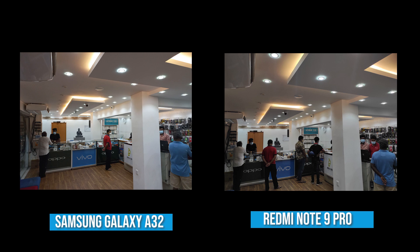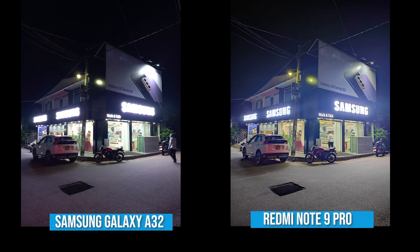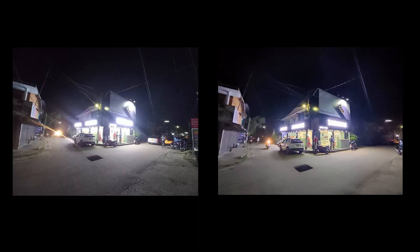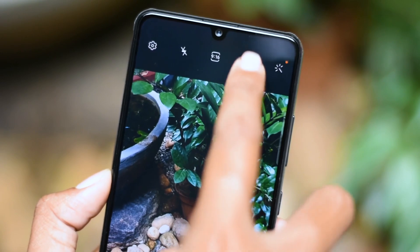Now let's talk about night photography. Compared to the Redmi Note 9 Pro, the A32 handles highlight and shadow areas reasonably well. The night mode offers decent detail and color exposure. The ultrawide lens in low light also manages highlight and shadow balance.